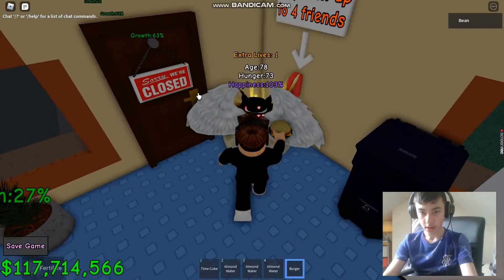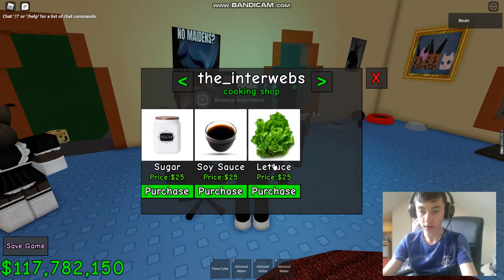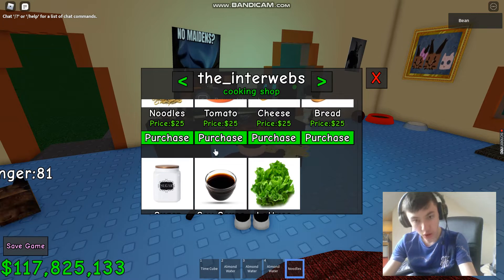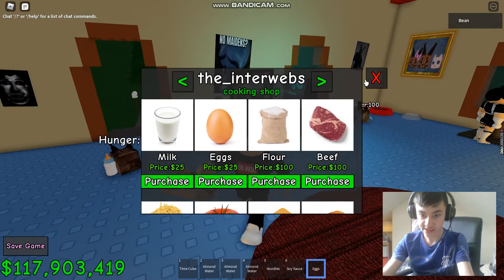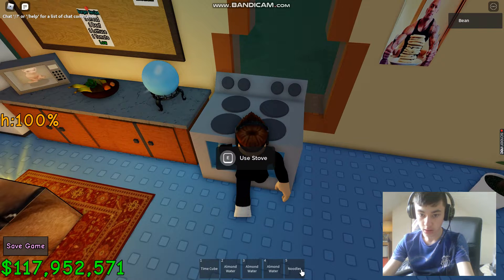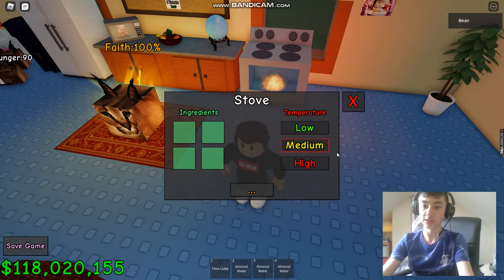So next up is ramen — ramen noodles. So we need noodles, soy sauce, and an egg. We add these into the stove and put it at medium heat. I'll be back once it cooks.